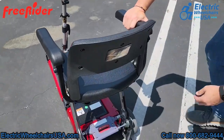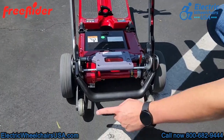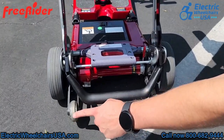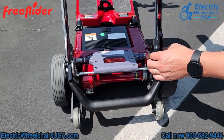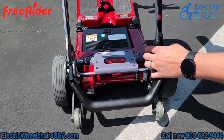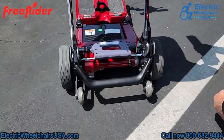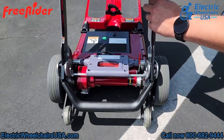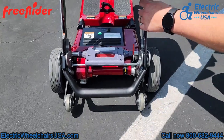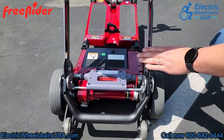At the back of the scooter, these are rear anti-tip wheels. These are on the scooter for added safety — if you're going up a steep incline, it just prevents you from tipping backwards. Like all powered mobility devices, this red lever is your freewheel lever. If you press it forward, that will put the scooter into neutral and you can push the scooter. Just keep in mind that you cannot operate the scooter in freewheel mode; you have to press the lever back into the drive position to operate it.